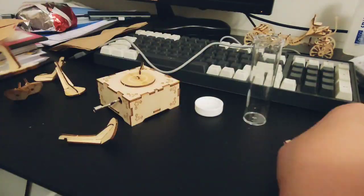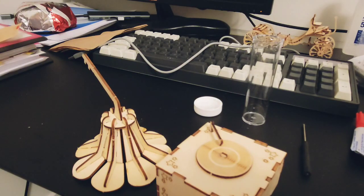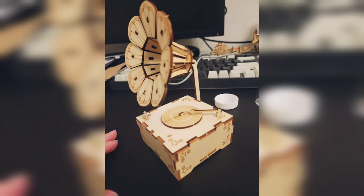For this part you have to put some glue on it so that it doesn't fall off when you put it all together. And here is the finished look — overall it's a decent wood puzzle music box.